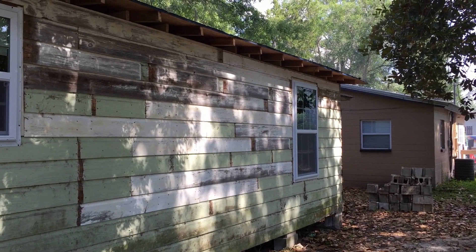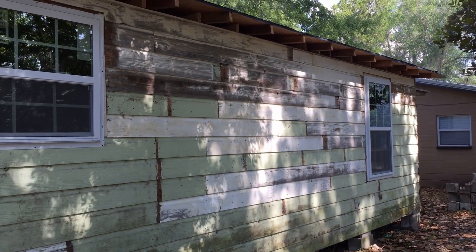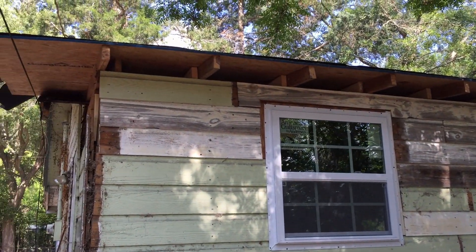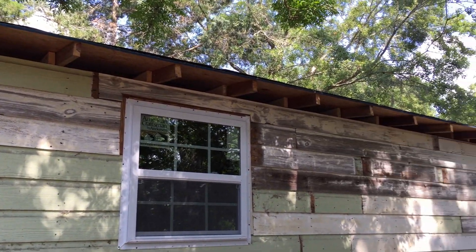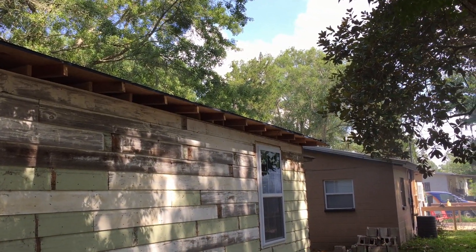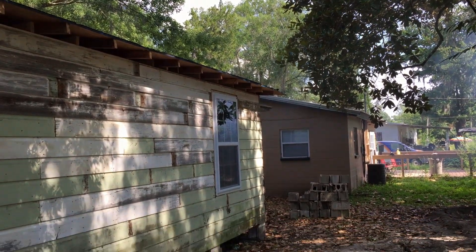It doesn't look like much right now, but we're going to hit some of these joints with a belt sander, pressure wash the whole thing, put some trim on it. Up here on the soffits, we're going to go ahead and close that off with some one-by material so that our insulation doesn't come out and to keep the critters out.